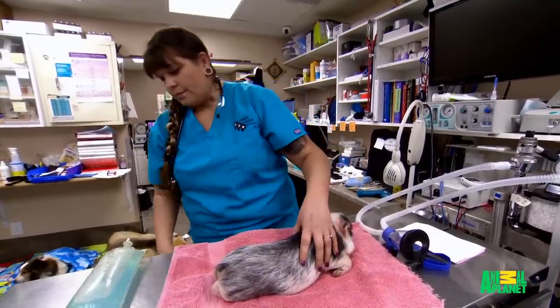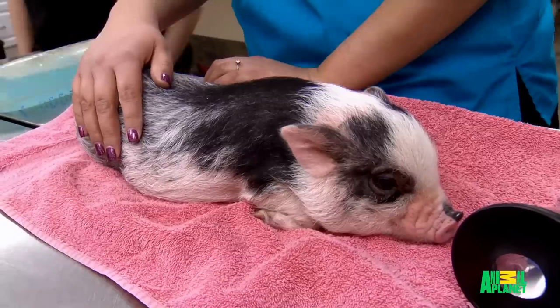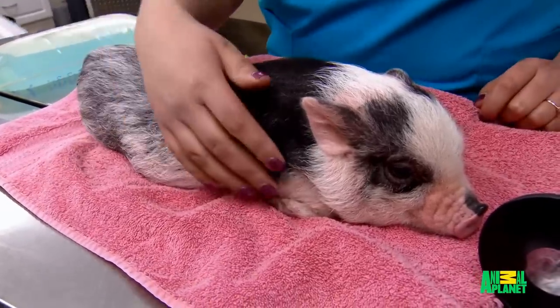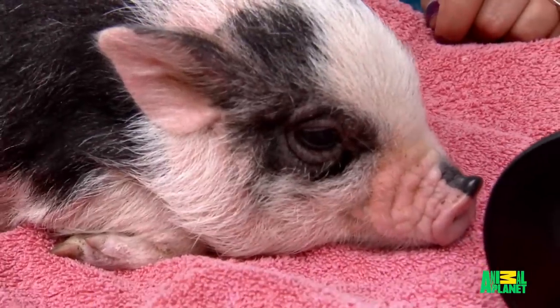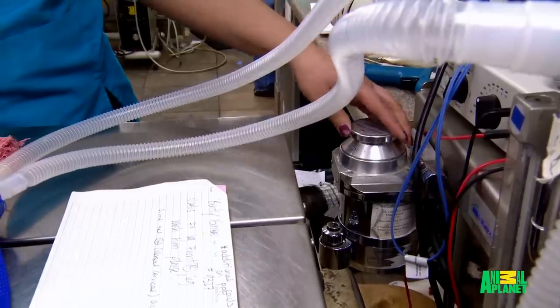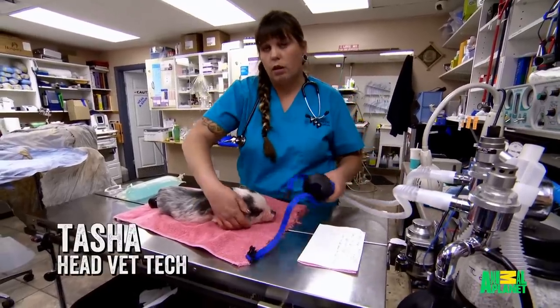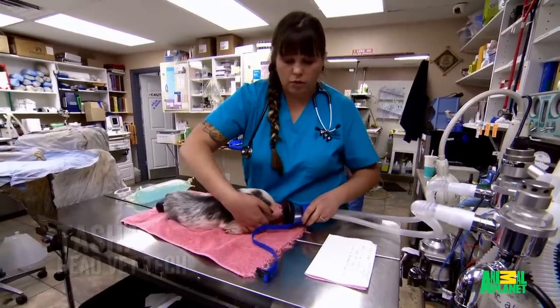Bentley the micro pig is being prepped for surgery. The fact that there's a child attached to this animal — I want to get Bentley back to her with a functional leg. It's a delicate procedure, and Dr. Jeff and his team have never operated on a micro pig. This is definitely going to be my first pig catheter. This part gets a little bit scary because pigs generally don't do very well with anesthesia, so I'm definitely going to be watching his breathing real carefully.